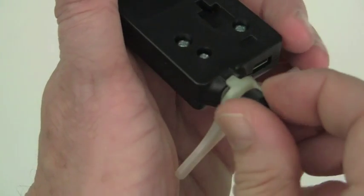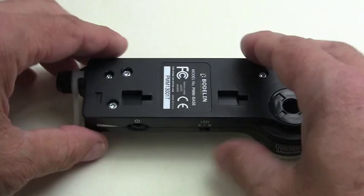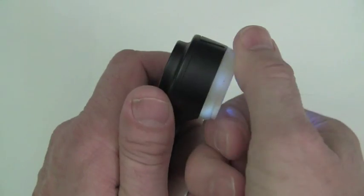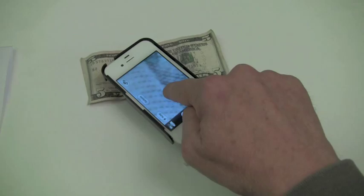We also provide a simple yet unique stand so that you can lay your ProScope MicroMobile on a flat surface for a steady and sharp focus. However, the micro world around us is not flat, so we have a finite focus adjustment ring on the end of the lens cone. Your iOS camera has an autofocus.